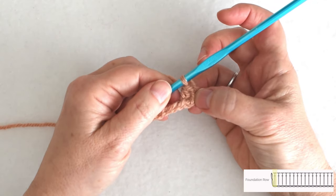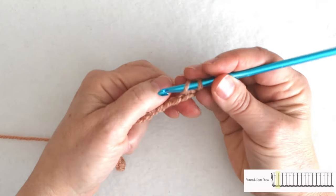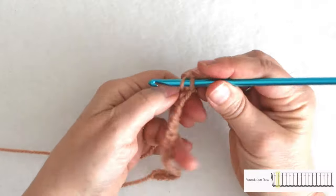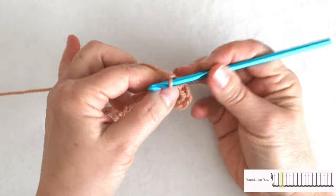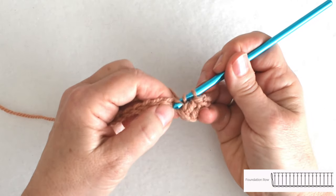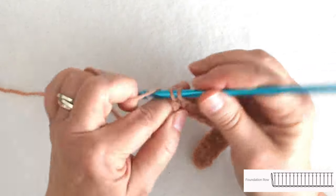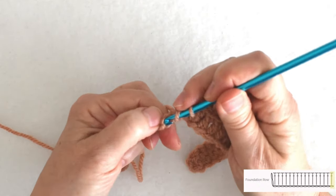Those skipped chains are also going to count as a double crochet. Then I'm going to double crochet in each chain across — and that means the back bump of each chain across since that's how I've decided to do it. I just want to do it consistently. If you don't want to work in the back bump, that's fine — just work into the front of the chain. As I come toward the end of the chain, I want to make sure that I work into the last chain, but not into my slip knot.